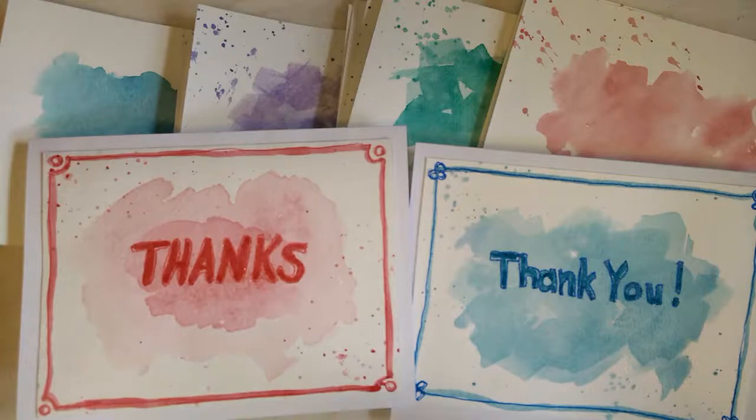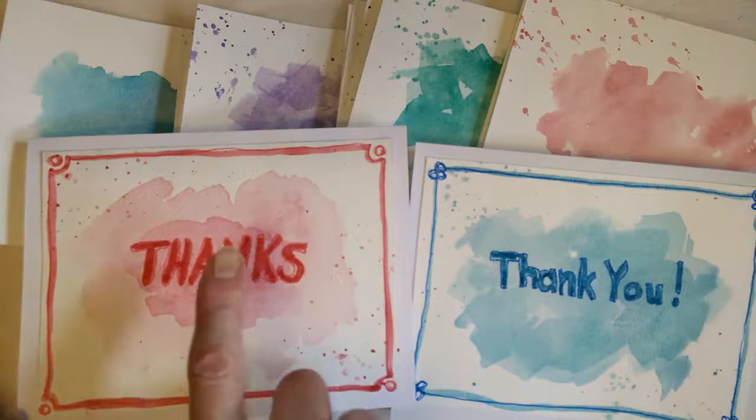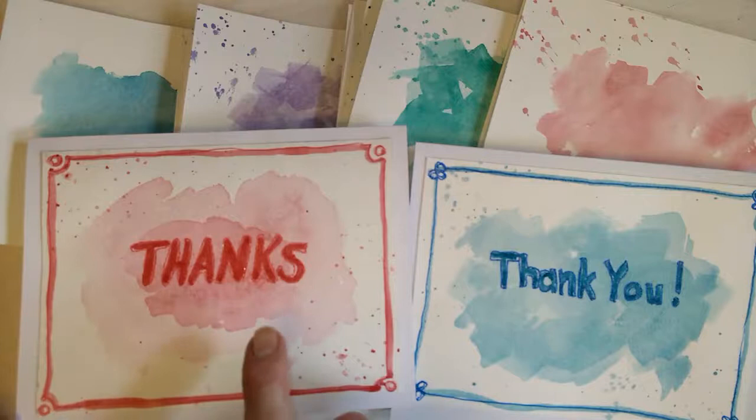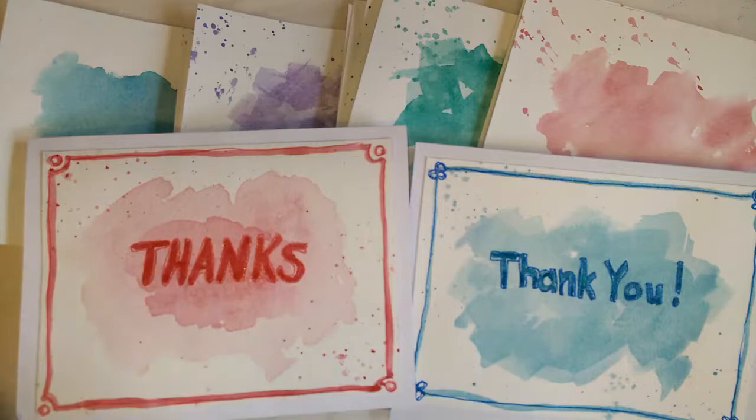These are two that I have already finished. I've used 140-pound cold press watercolor paper. I've done a wash in the background, then put some splatters in the corners, then I painted or drew the sentiment, and if I drew it then I painted it.